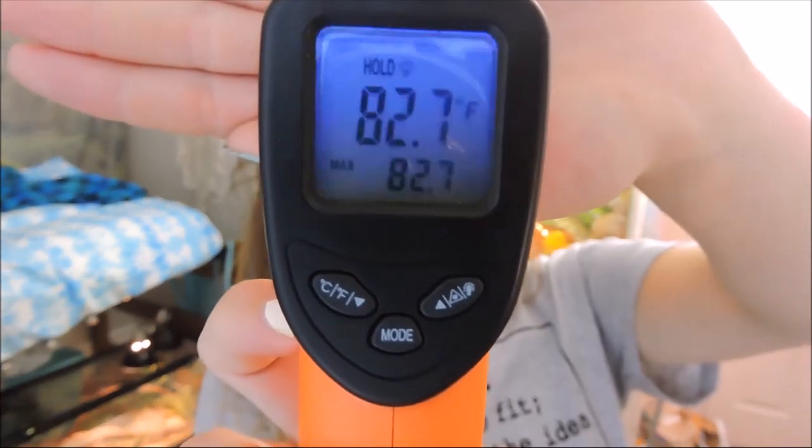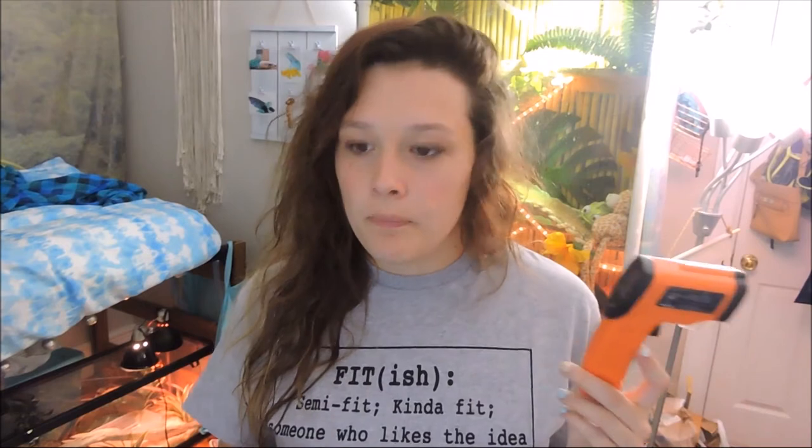It's got buttons to change between Fahrenheit and Celsius and then other buttons as well. I was looking at the ones a lot of other people have - I don't know what company they are but they're like yellow and black - but the price was going all over on Amazon and got really high, so I didn't want to pay that much. There were a lot of options that were fairly inexpensive with good reviews, so it was just a matter of deciding on one. I went with this one and I paid $12.82 for it - it was Prime, just over $10, and it works really well.